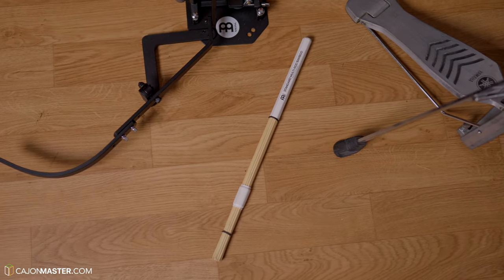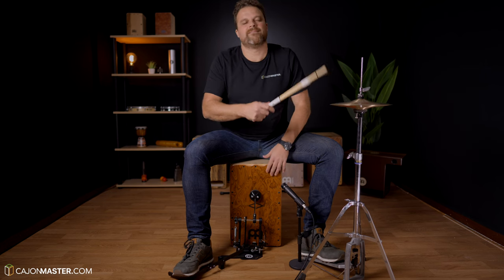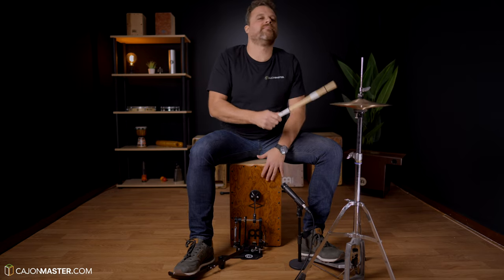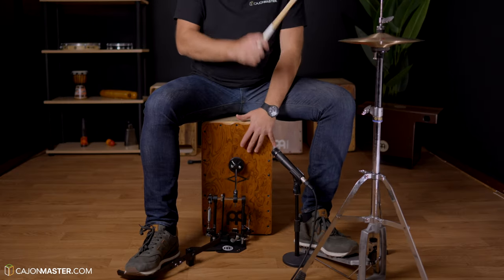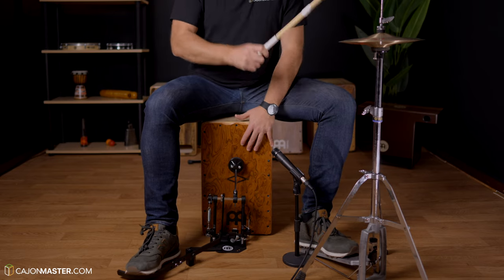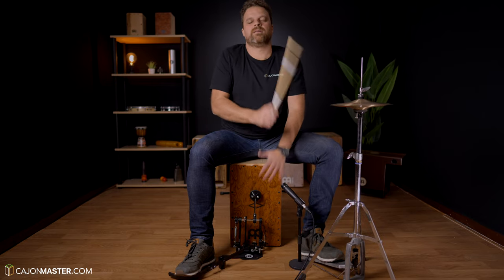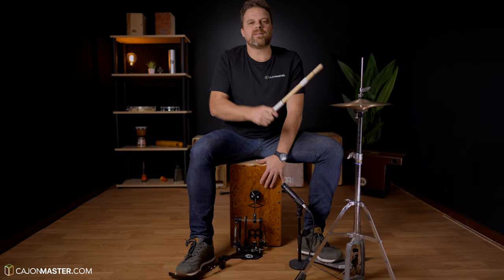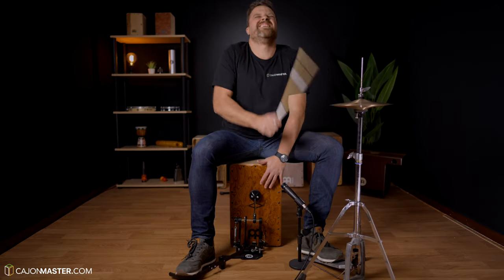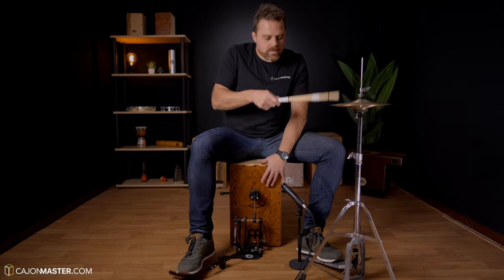And to play the hi-hat, I'm using a bamboo rod stick with my right hand.